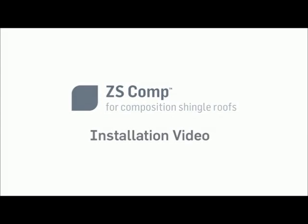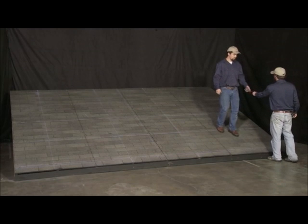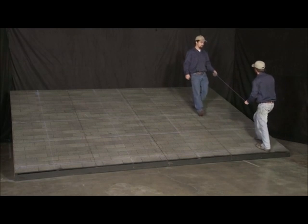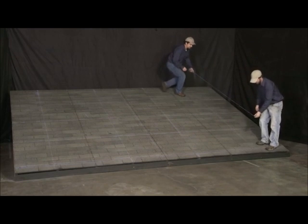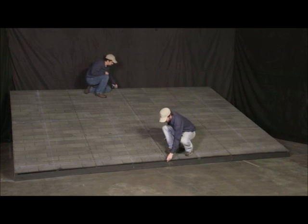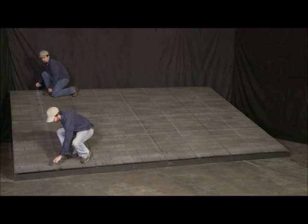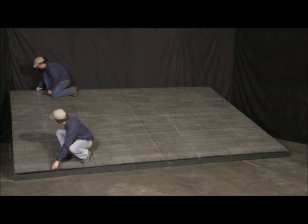This video demonstrates the installation of a Zepsolar ZS-Comp Array on a composition shingled simulated residential roof using comp-mount flash detachment assemblies. ZS-Comp can be installed direct to the roof or with various types of flash detachment solutions. For full instructions, refer to the resource page of the Zepsolar website at zepsolar.com.